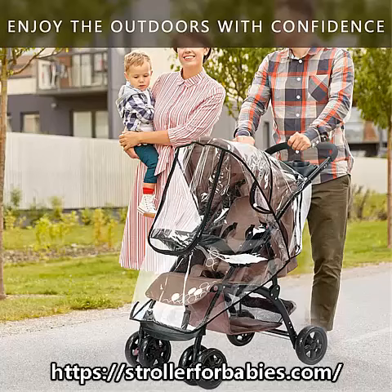Transparent design — the status of the baby can be seen by the parents at any time, and the baby can also observe the world at any time.